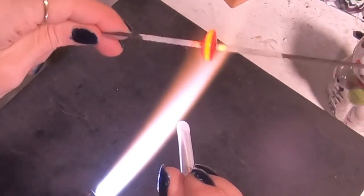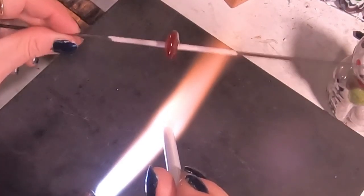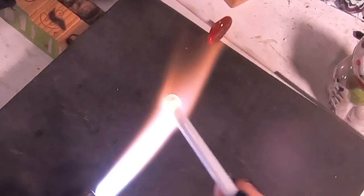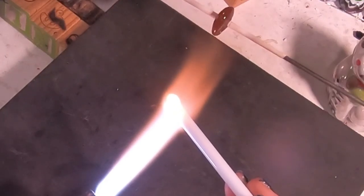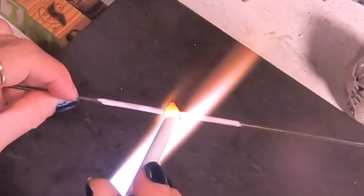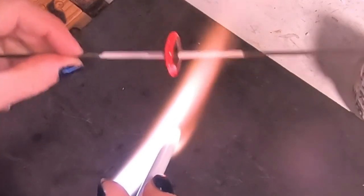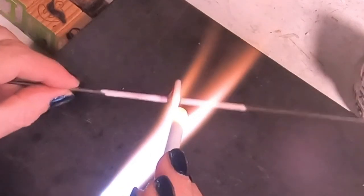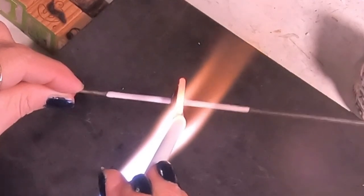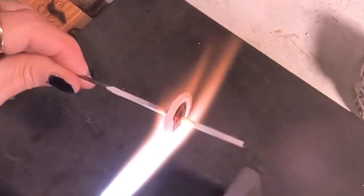Anytime I'm heating up a fresh rod, I keep my bead warm in the back of the flame — that's really important, especially as the disc gets bigger. I'm keeping my disc way in the back and just taking my time getting the white glass ready. Then I lift up and tug back a little bit as I turn the mandrel, which gives me a really nice long bit of glass to work with and get all the way around the bead.